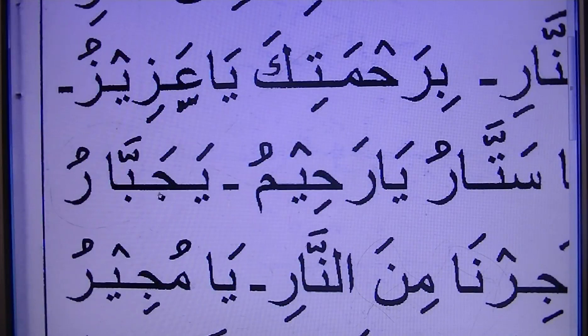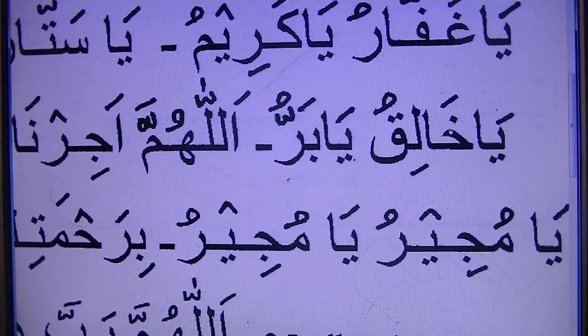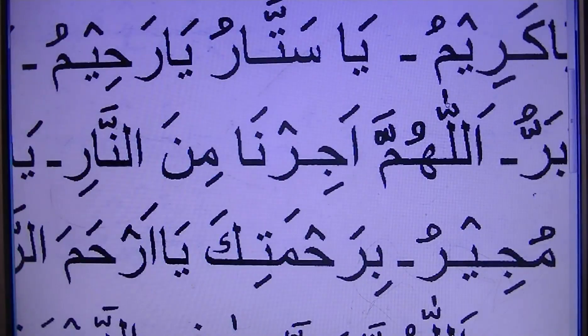Ya Rahimu. Ya Jabbar. Ya Akbar. And then Ya Haliku. Ya Barru. Barru.